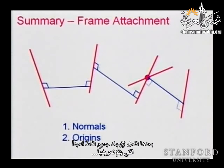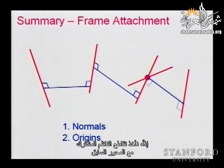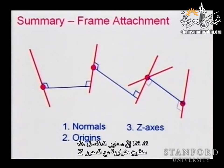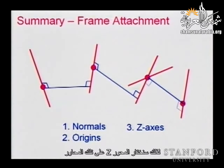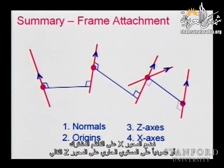Then we continue with finding all the origins. How do we define the origins? We take the intersection of the common normal with the previous axis, and that gives us the origin. We said these joint axes will be aligned with the z-axis, so we are selecting our z-axis along those axes — z1, z2, z3, z4, z5. Once we have those z-axes and the origin, we take x to be along the common normal or perpendicular to the plane containing the successive z-axes.